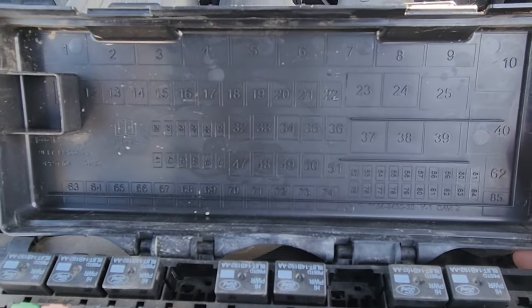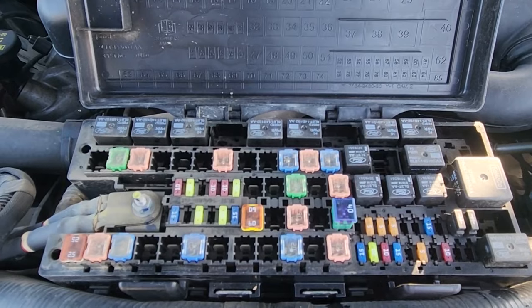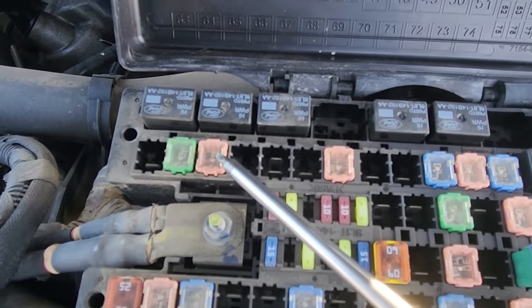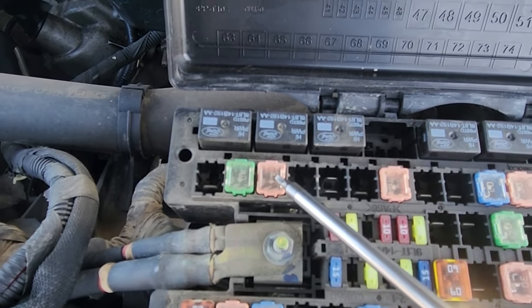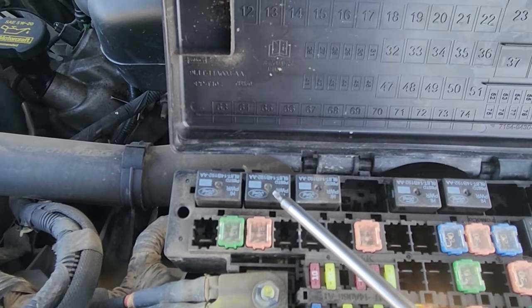On the backside of the cover you have a small fuse diagram. The starter fuse is fuse number 13, which is a 30 amp fuse located right here, responsible for power to the starter relay. The starter relay is just above it — it's relay number two.